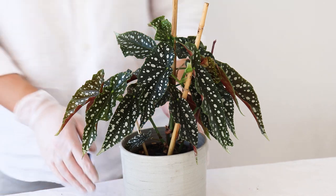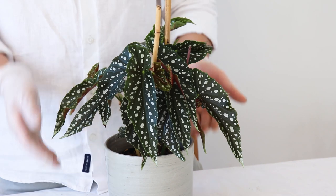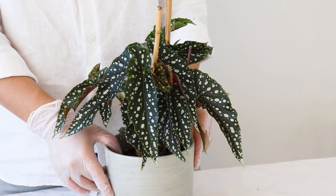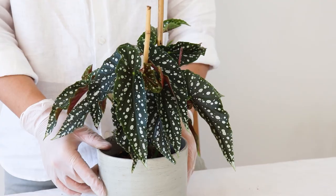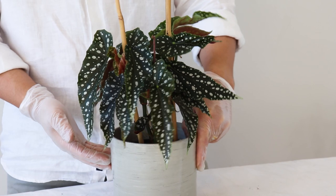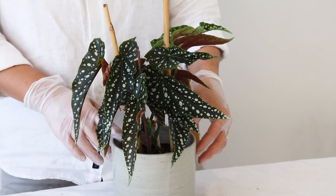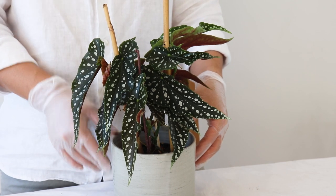This is pretty much everything for today's video. For the location, I'll keep it in medium light conditions. For watering, I still prefer to give water about once every five to seven days to keep the soil constantly moist. Thank you for watching — after a month I'll bring another update video. Meanwhile, if you want to see how my plant is performing, I update more occasionally on my Instagram and YouTube. If you follow or subscribe, you'll see how it's doing. Thank you very much and I'll see you later.